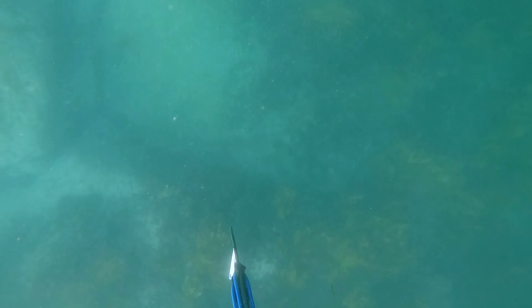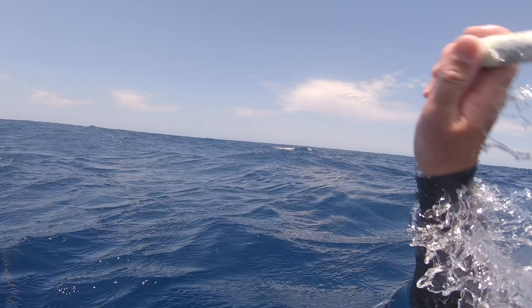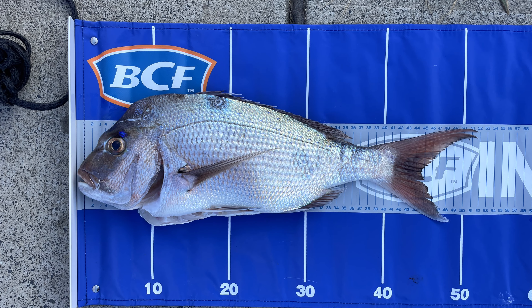A combination of less than ideal visibility, some nice late afternoon sun, and my mate throwing his throw flasher around in the distance helped to bring this fish in and land me a beautiful 50-odd centimeter Sydney snapper. It's definitely no giant but for me it was pure froth.